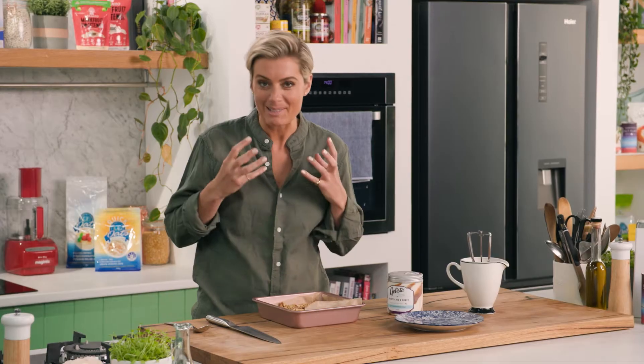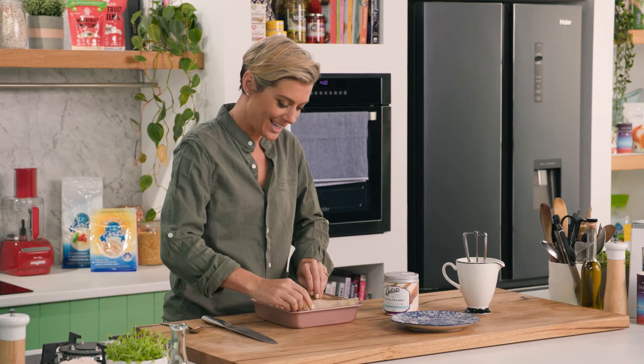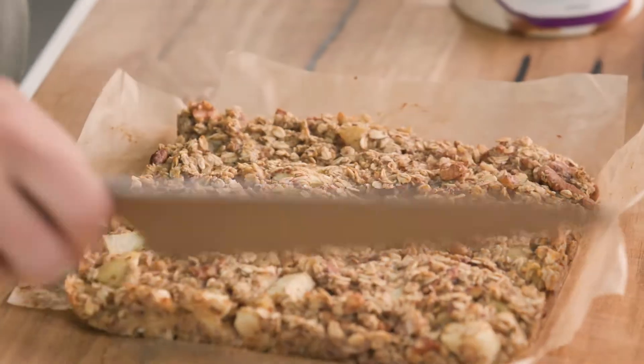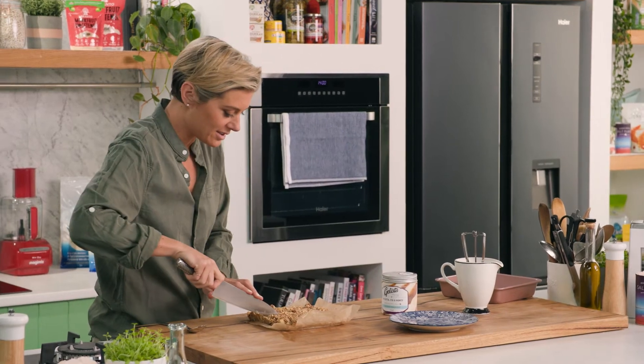That smells - it smells like pure winter, but this can be enjoyed in summer too. We'll just lift that one out. It's basically like a big cake. You could have these as just energy bars, but I think it's delicious as a lovely breakfast treat.